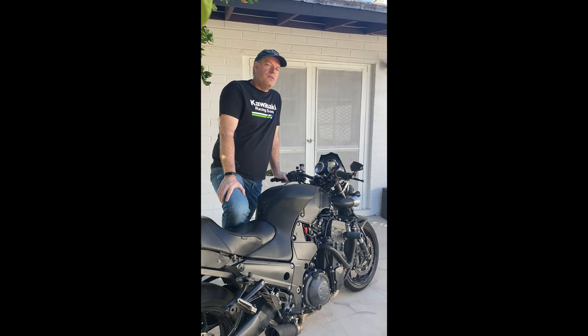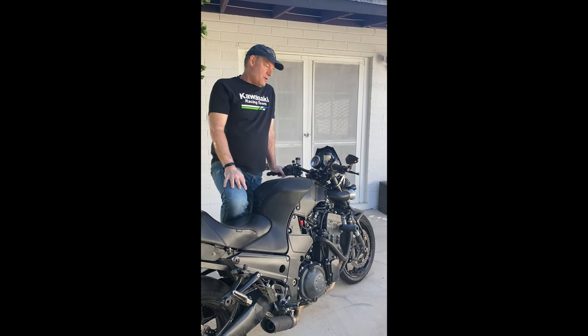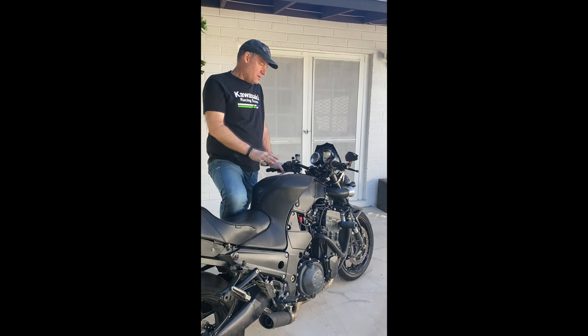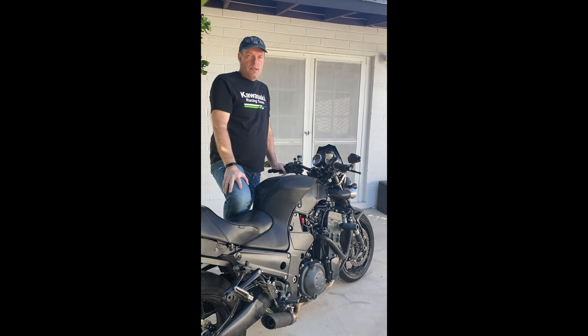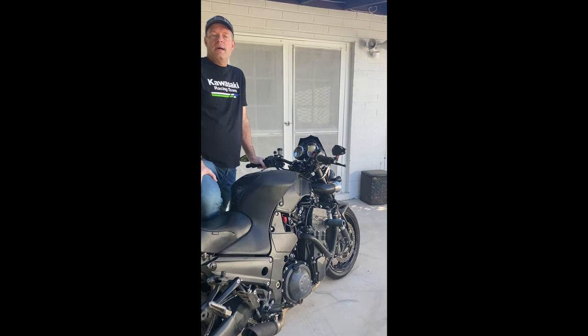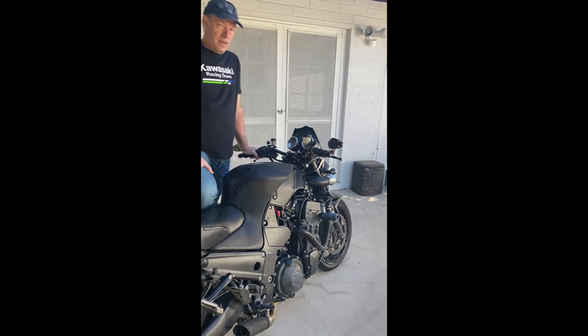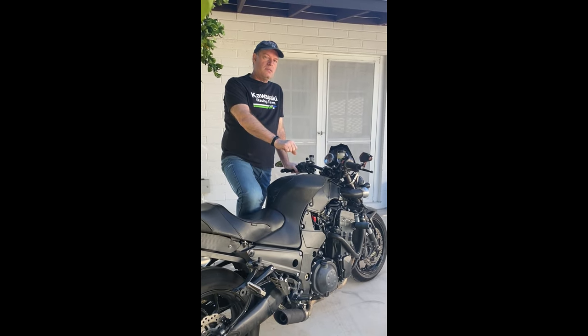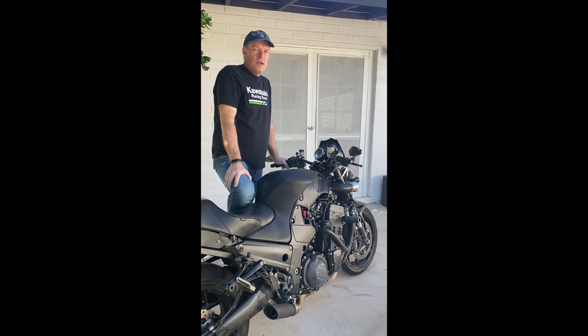Hi, David here. Doing another video. This time I'm going to do a video about handlebars. I just went from clip-on handlebars on the Street Fighter and went over to big tubular type handlebars, and I wanted to share some of my experience and thoughts. I know some of you are thinking about going either from clip-ons to regular handlebars or from handlebars to clip-ons, and I want to share my thoughts on that.